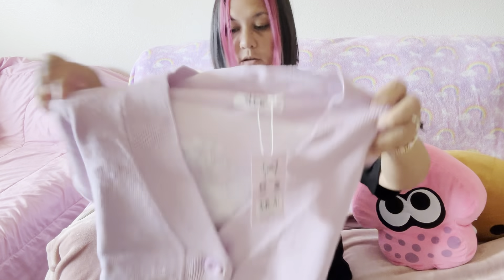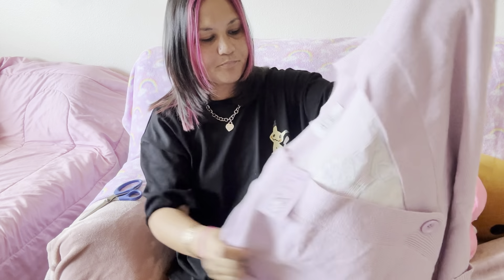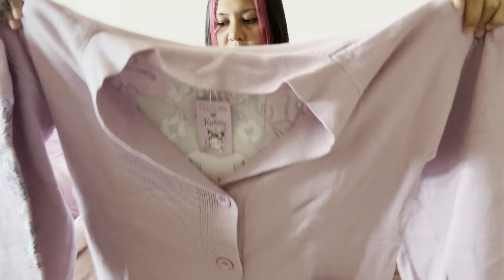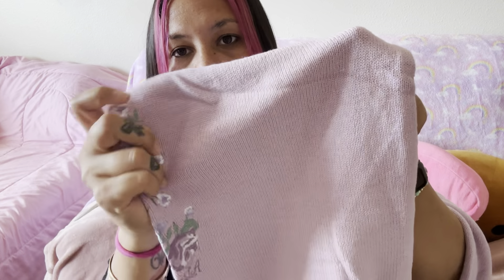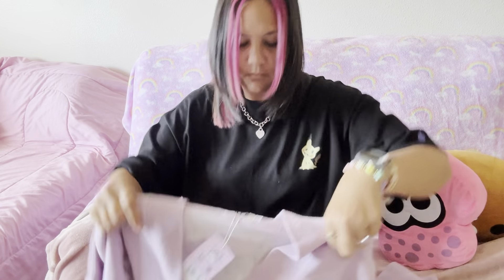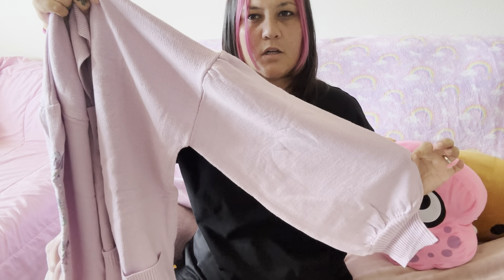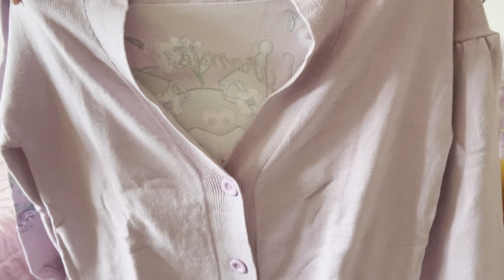So here we go. Oh, it is pretty! It's not my lighting again — I don't think it's picking up the true color. It is a beautiful lilac. The sleeves are kind of like a balloon look. I got this of course in an extra large. This is the print in the back.